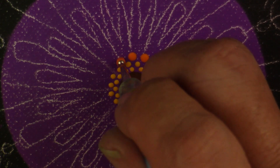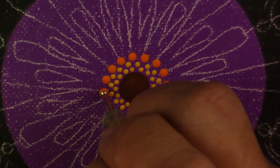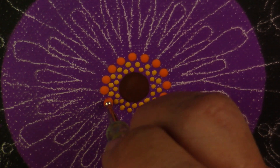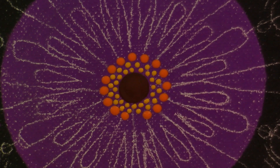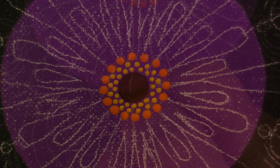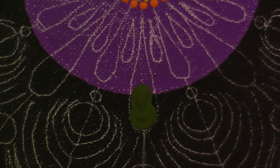Now I'm using the largest nail dotter in my set with the bright orange, going in between the previous row of dots and placing that row of orange. Do you like the way this looks on top of the purple? I like how some of the leaves in the fall have that little bit of purple in them, so I wanted to add that. I thought it looked really nice.